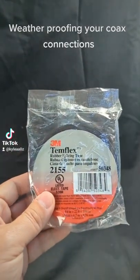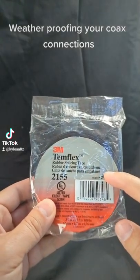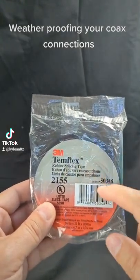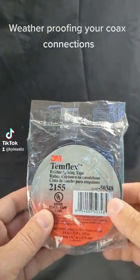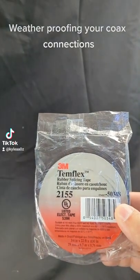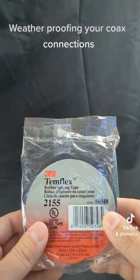What you do is wrap your connector with Temflex 2185. This is a rubber splicing tape. You do about a fourth overlap and give it a good wrap, going two or three inches from each connector, from side to side.